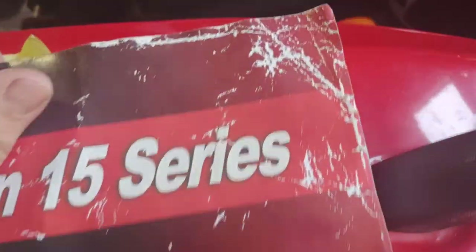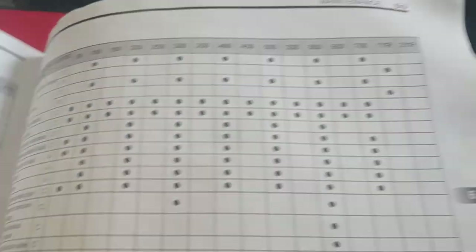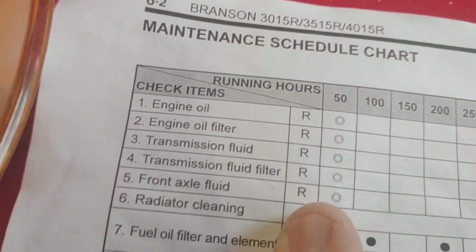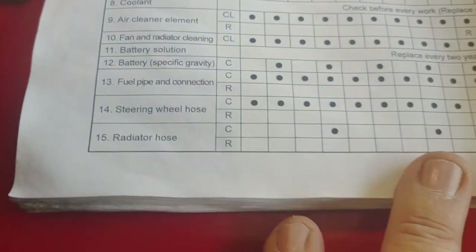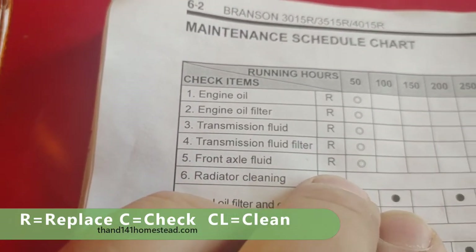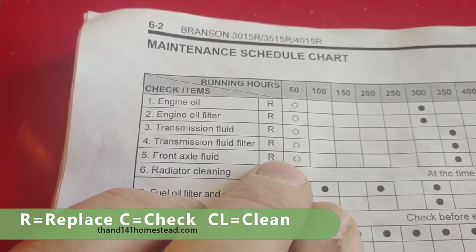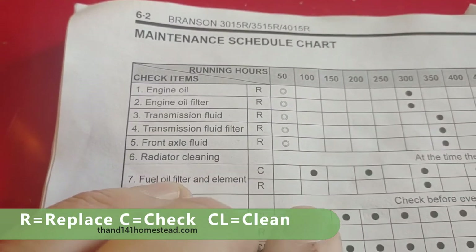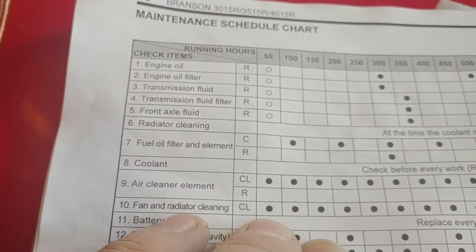Alright y'all, in the Branson 15 series manual — my manual stayed outside overnight on the four-wheeler and got wet — I am in section six which is maintenance. Right here it tells me everything I have to do at the 50-hour mark. We are going to replace the engine oil, the oil filter, the transmission fluid, transmission fluid filter, the front axle fluid. We are going to clean the air cleaner element, the fan and radiator.